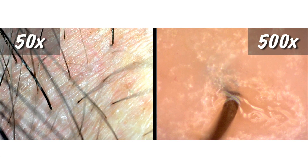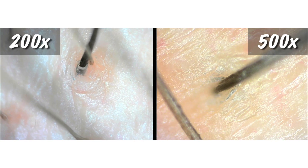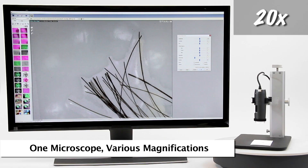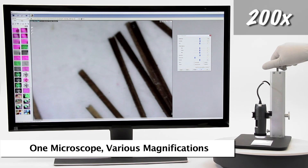All of the sample images shown were captured by Dynolite microscopes. The Dynolite can be easily used in a handheld capacity for viewing, or can also be used in a stand for additional stability and hands-free usage.